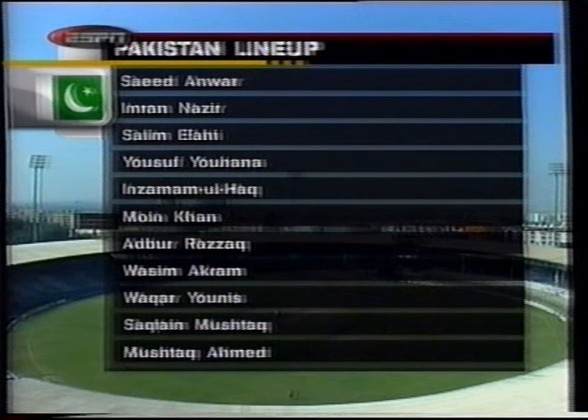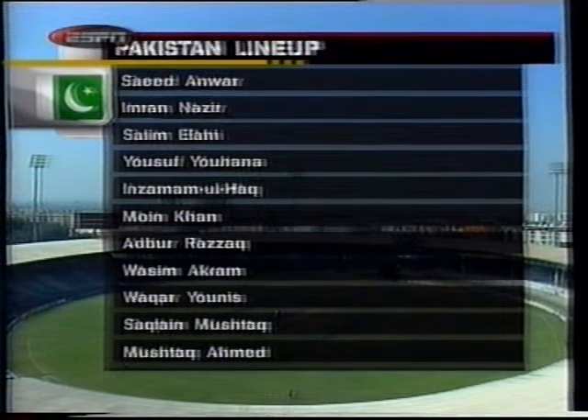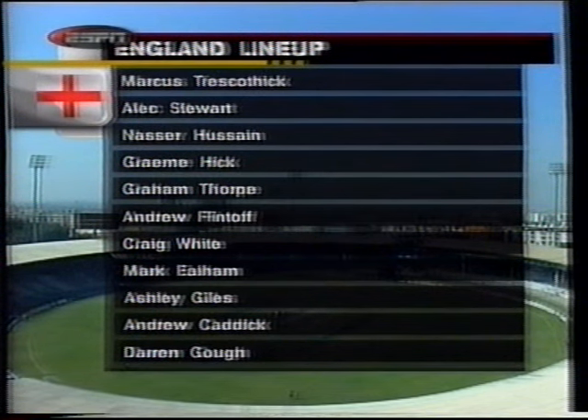Saeed Anwar, Imran Nazir, and Salim Elahi — who is in form, a wonderful young player — Yusuf Youhana, Inzamam-ul-Haq, Moin Khan the captain, Abdul Razzaq, Wasim Akram, Waqar Younis back in the side, Saqlain Mushtaq, and Mushtaq Ahmed the leg spinner. There's no Arshad Khan. Marcus Trescothick and Alec Stewart will open the batting for England — Trescothick is in great form, having scored a century in the warm-up matches. Nasser Hussein will captain the side. Graham Thorpe, Andrew Flintoff — the very large all-rounder — will bat only. Craig White, Mark Ealham, Ashley Giles the left-arm spinner, Andrew Caddick and Darren Gough — both England fast bowlers in good form.